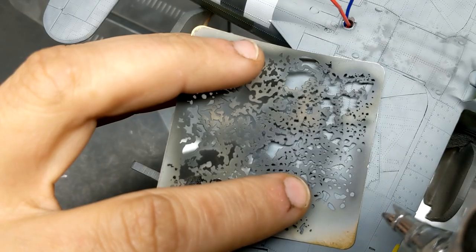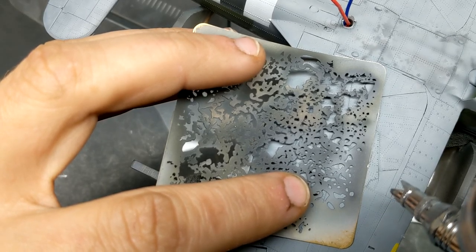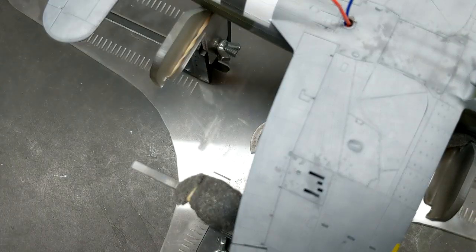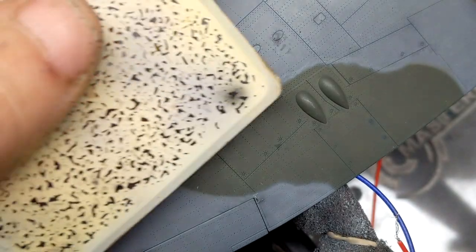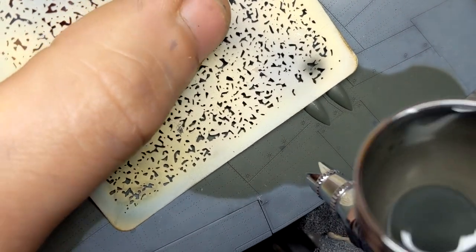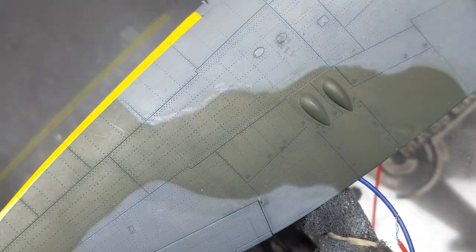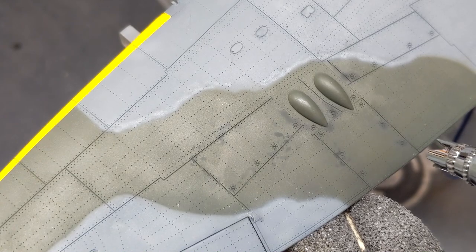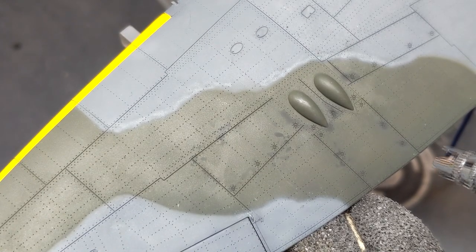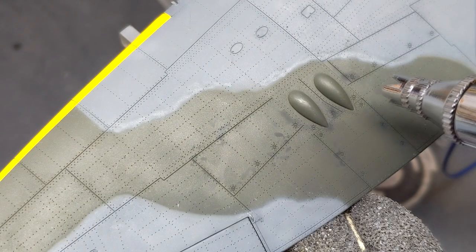After looking at the plane again for a second night I still wasn't happy with the final colors. So I came in to break them up a little bit more with some darker grays, especially in areas that were going to see a lot of maintenance and traffic — things like the fasteners, inspection hatches, all that fun stuff. I just used some darker shades thinned down and slowly built it up until I was happy. And if it was too bright or too stark I could just come back in with the Mr. Color RAF Green and gently push it back.